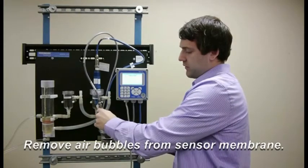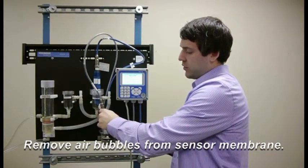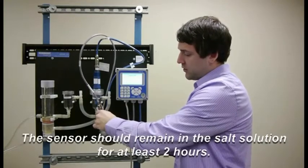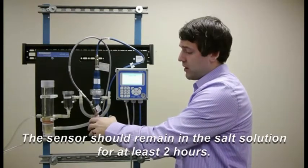You're going to need to swirl the sensor around a few times so that no air bubbles are trapped on the membrane head. Then you're going to leave it in there for a minimum of two hours.